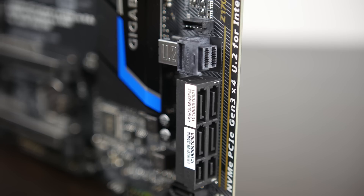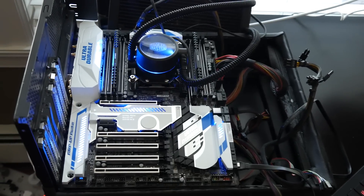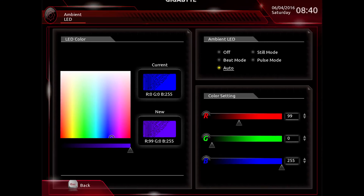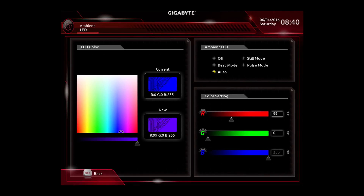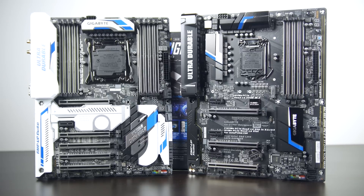They also feature full LED RGB lighting integration all around the board so you can custom configure a color scheme to match your rig or PC configuration. So pretty remarkable motherboards — check out the links in the description for more detail.